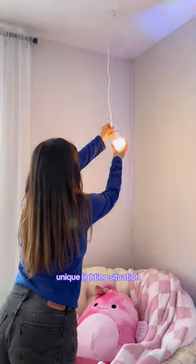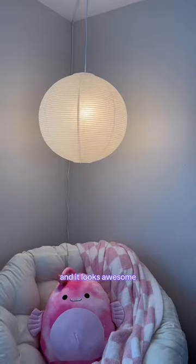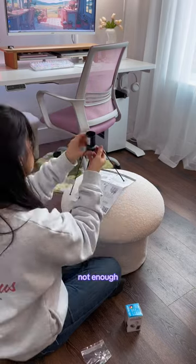Then I realized I wanted a unique lighting situation, so I decided to do a hanging lantern. It was very easy to put together and it looks awesome. But I felt like I was missing something, so I added a little mushroom footstool. But then I realized one lantern is just not enough.